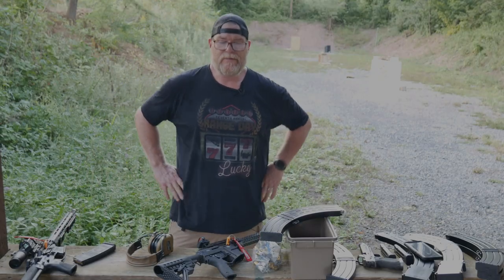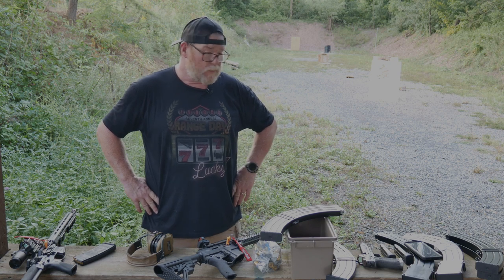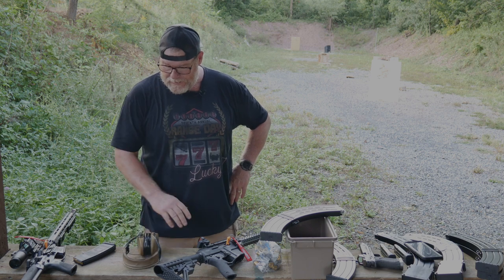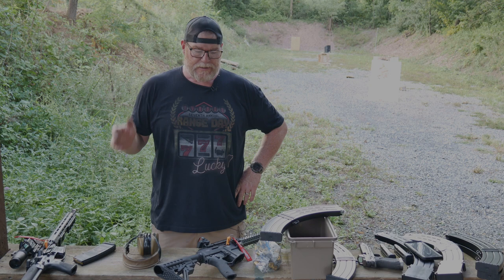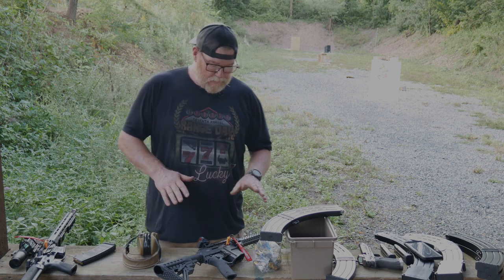All right guys, KB32 here. Check it out — we're sitting out here at the Mifflin County Sportsman Association. I'm out here just testing equipment as I normally do prior to a competition. What really sucks is when something goes wrong and you've got a couple days to resolve it, and I don't have a range sitting around the house, so evidently this is what I have to deal with.